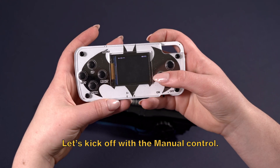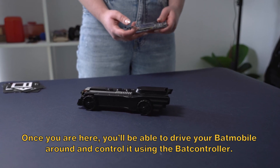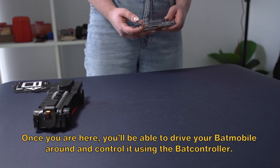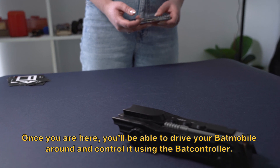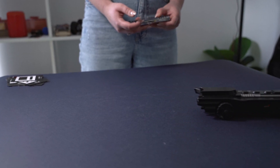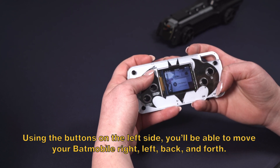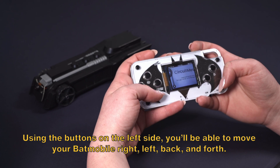Let's kick off with the manual control. Once you're here, you'll be able to drive your Batmobile around and control it using the BatController. Using the buttons on the left side, you'll be able to move your Batmobile back and forth, right and left.